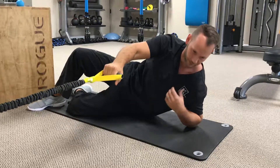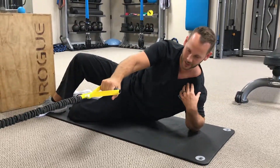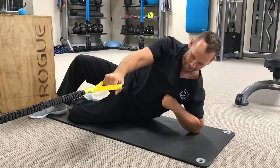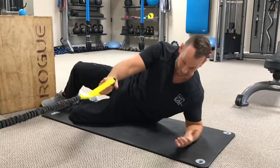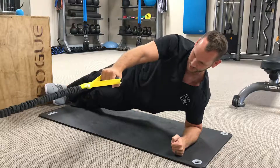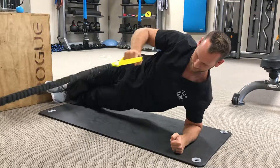That's going to help build that stability around the shoulder capsule into the scapula, bringing that serratus anterior activation into play. We can then, if we want to progress, go into side plank and do the same thing.